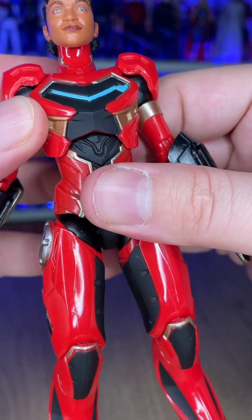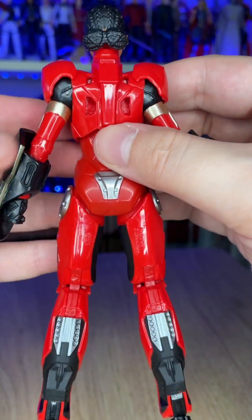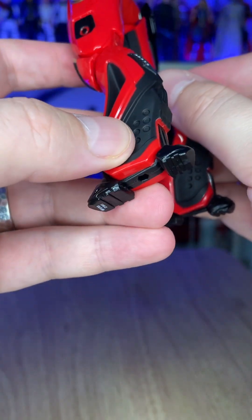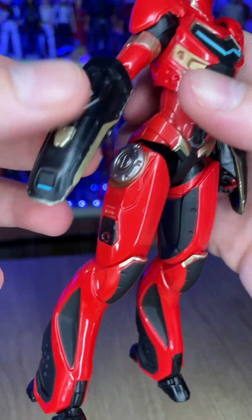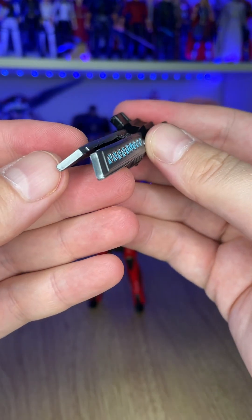The recent sculpts of actors for figures based on the films have been great, and this is just another example of it looking fine. The hair detail and sculpt especially is phenomenal. The detailing on the suit is beautiful, and the shine to the armor is nice.